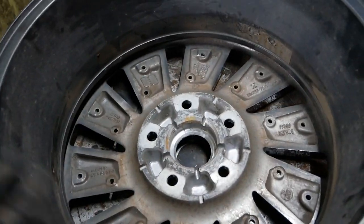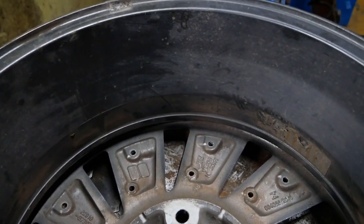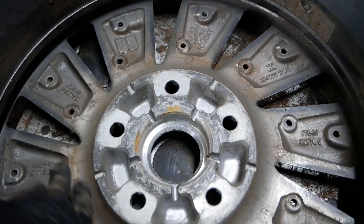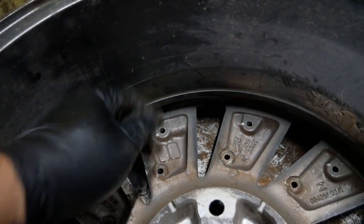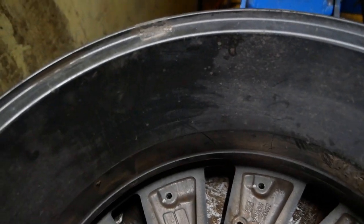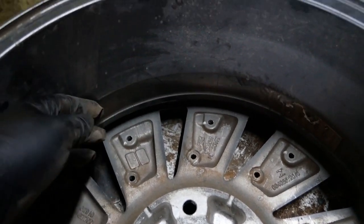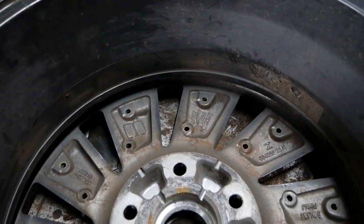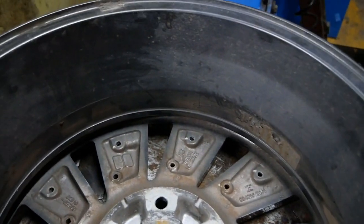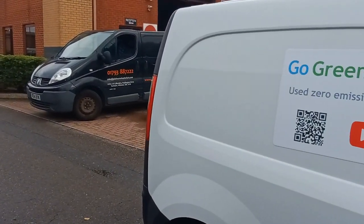Let me show you the inside edge as well. The inside edges are never finished to the same standard as the outside when they're new — none of this is painted, this is all bare aluminium. These inside edges are painted but not lacquered I think — it's more of an undercoat as it were. That's why they corrode from the inside and brake dust sticks — not that you get much brake dust on these because it's an electric vehicle. That's how they are originally, so we can compare it in a week's time when these have been refurbished.